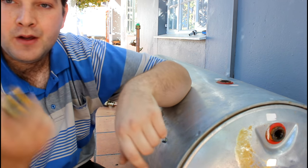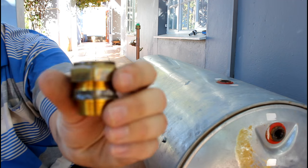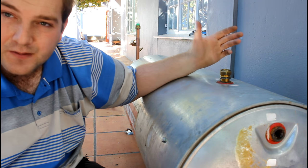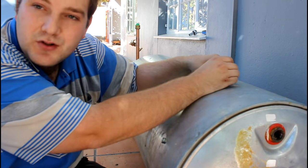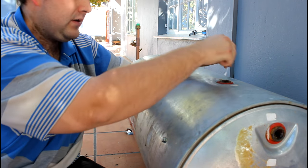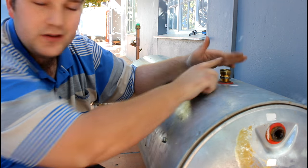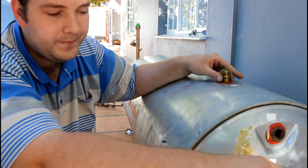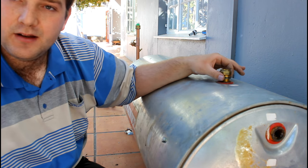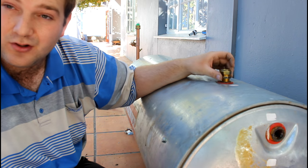Another tip: when I install a geyser I always use Konex fittings against the geyser. Because if something happens to the geyser in future, the plumber comes and just needs to open these fittings - it's cost-effective to put in a new one. For example, if you get a new geyser where the connections are in different positions, you just disconnect and reconnect. Where if you had soldered it to the geyser, it's going to be a lot of cutting and soldering work to do.